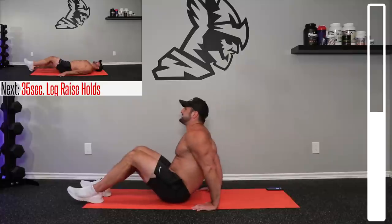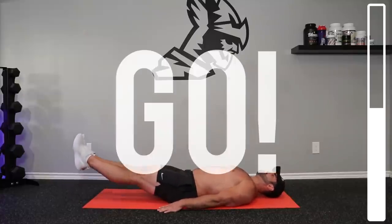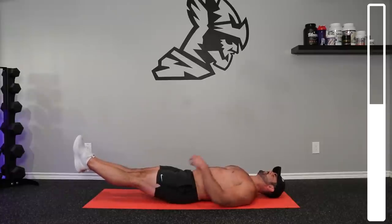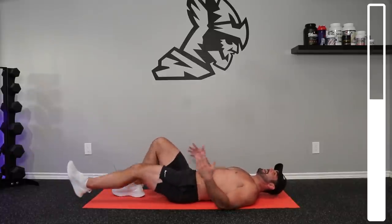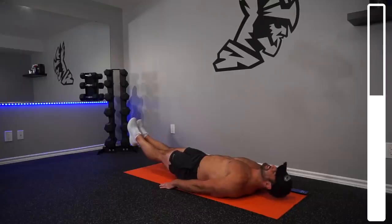Back down again here. Legs nice and straight together — lift up and hold. Get those lower abs. Again, breaks — if you need them, take them. I've got some heavy legs here, so it's not the easiest for me.